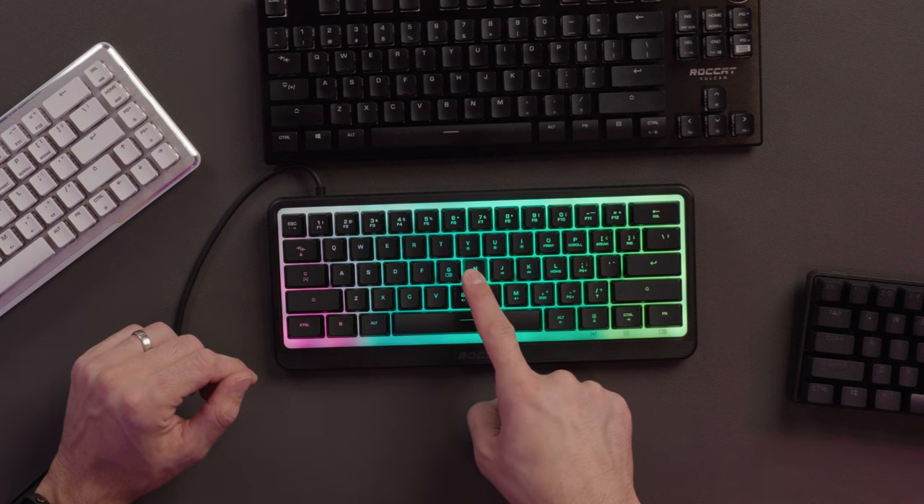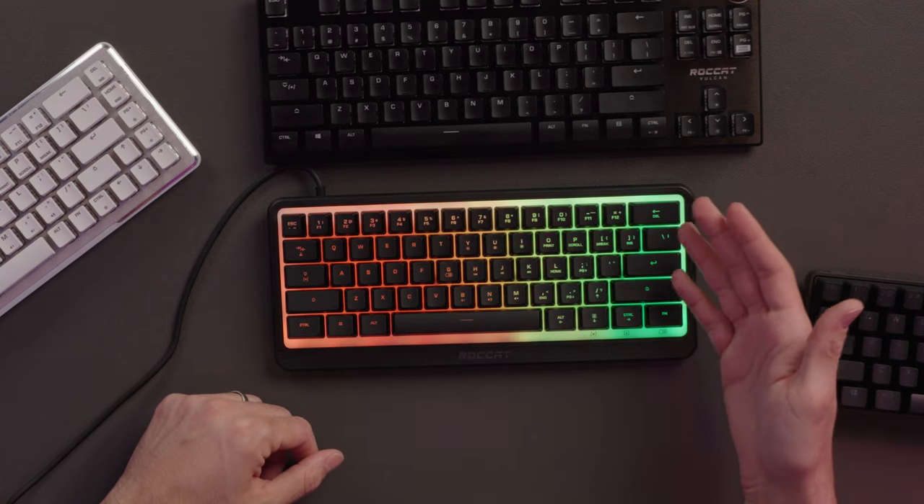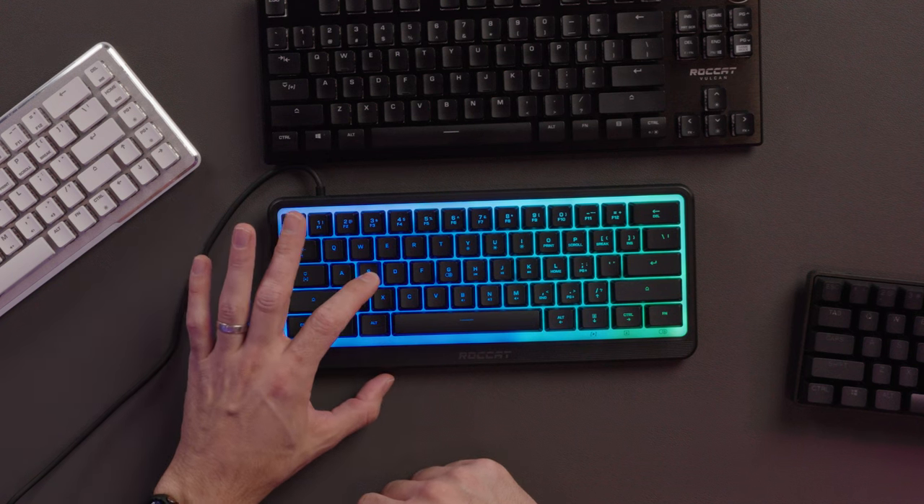I also wanted to show you, while this is on with the top-down view, using AMO — AMO is a responsive lighting profile from Swarm. If you press and hold a key, you can see it kind of branches out within the zone. That is a reactionary lighting scheme to my pressing on the keyboard. There are some profiles that can leverage that. It's a cool little RGB trick that I like.